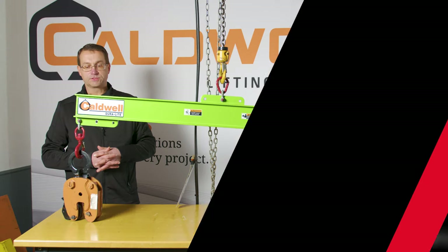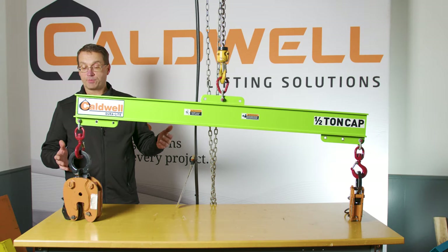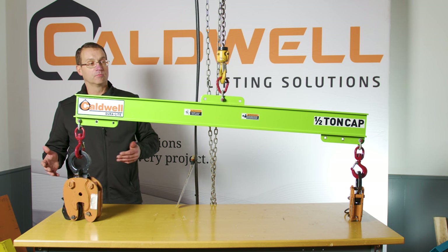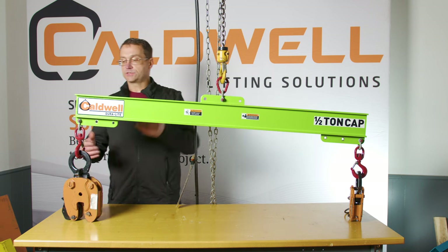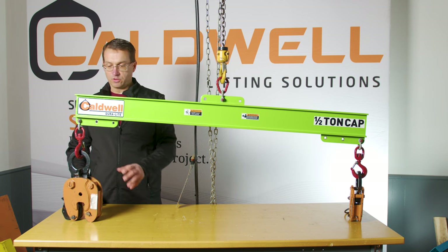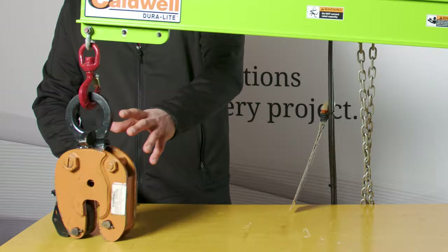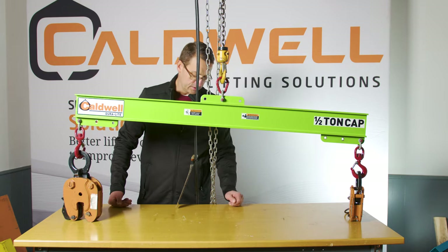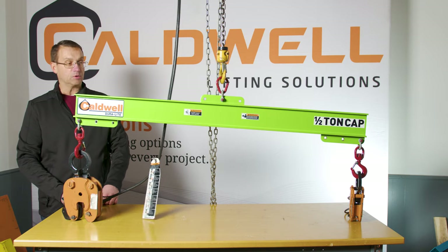Now what we want to demonstrate is what's going to happen when we do have an offset center of gravity, but our attachment points are still centered. To demonstrate this, I've put a much heavier clamp on this end than the other, and we're just going to go ahead and make a lift and see what happens.